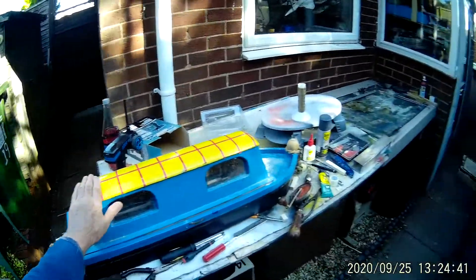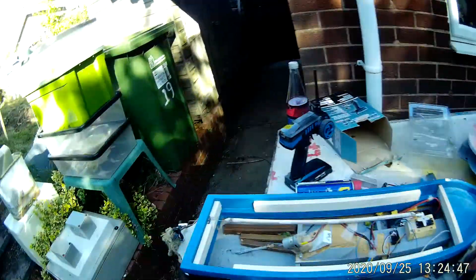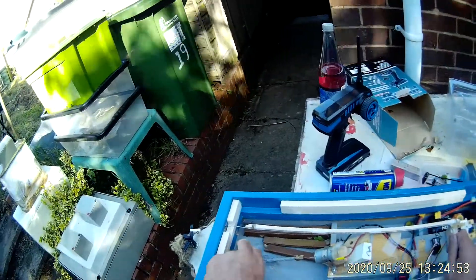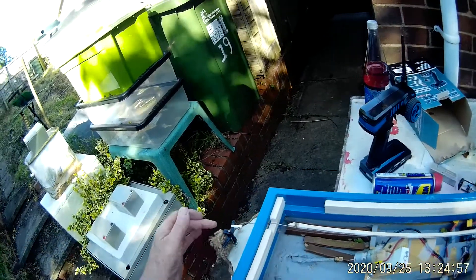Right James, these are the modifications I've done to your canal boat. The first thing I noticed was the steering to the rudder was fouling, and also it was in the wrong place. The hole was down here with the exit hole and the oarne's up here.